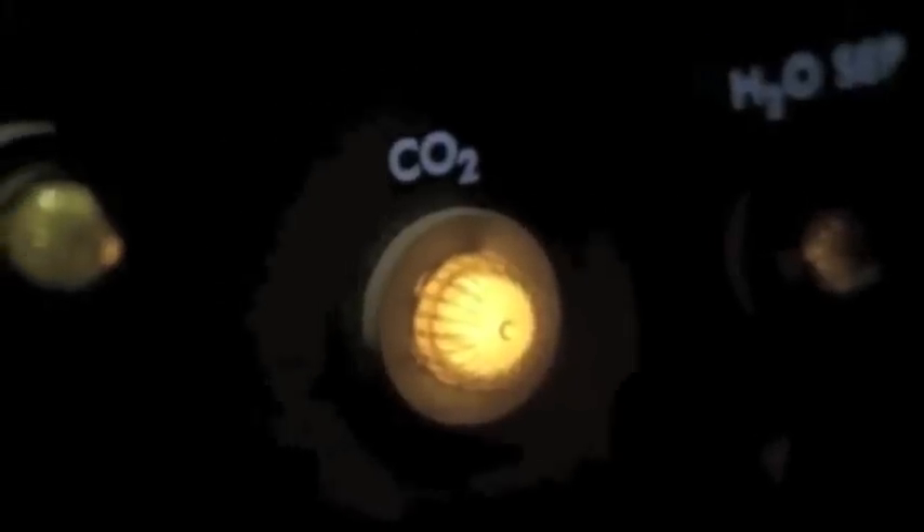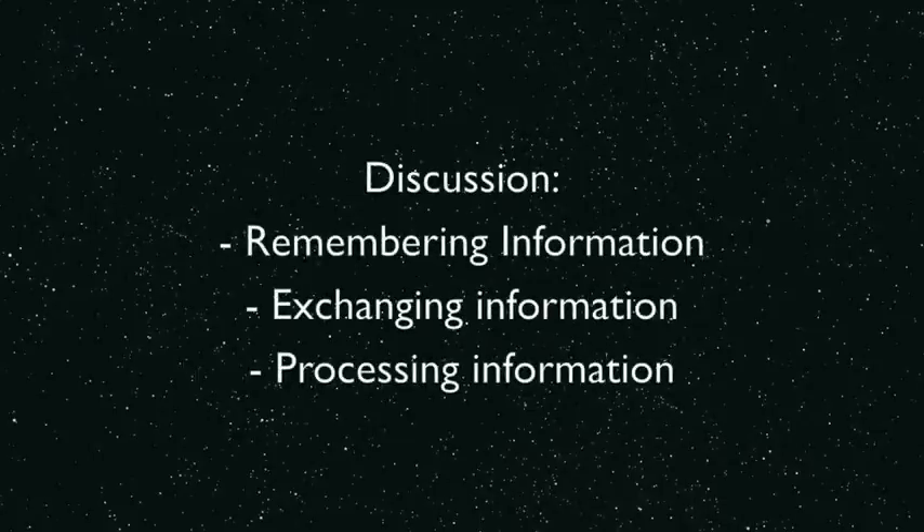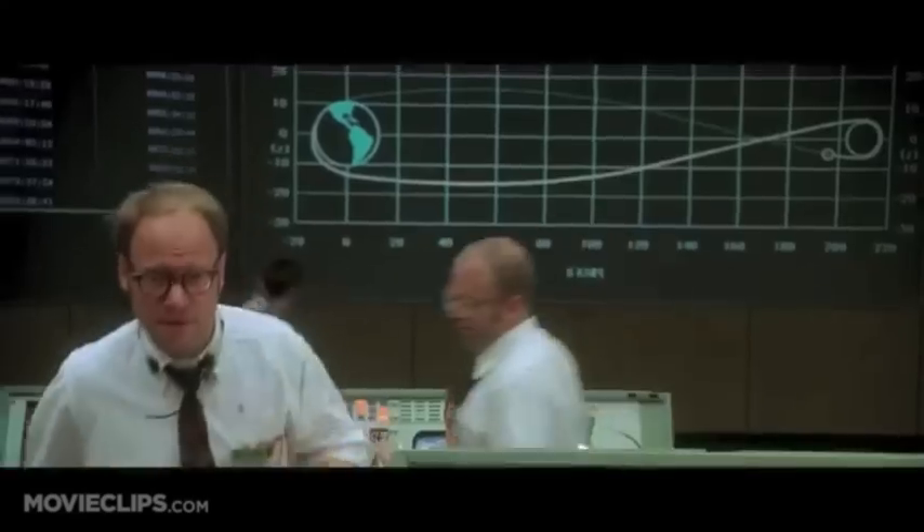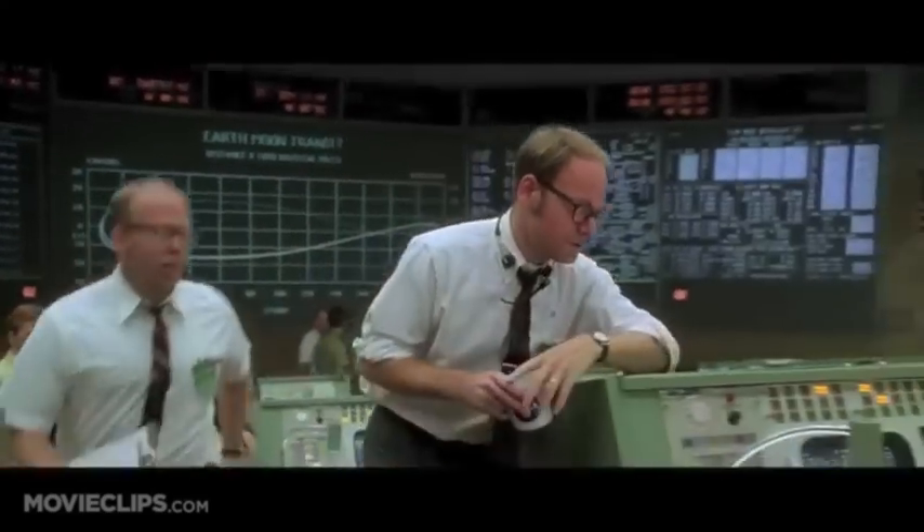Houston, this is Aquarius. Go ahead. Could you check your CO2 gauge for us? Houston, we were just looking at that. Our CO2 measurement has jumped four notches. Gene, you have a situation brewing with the carbon dioxide.